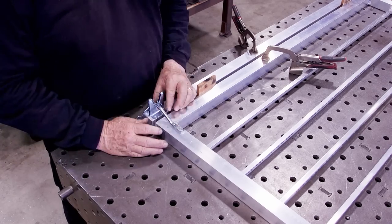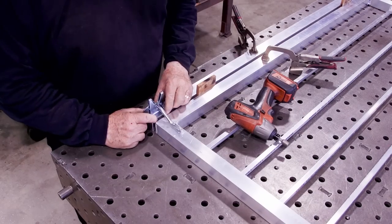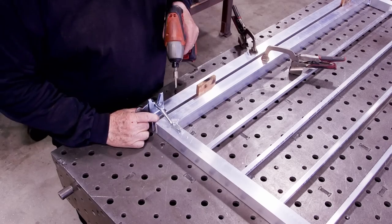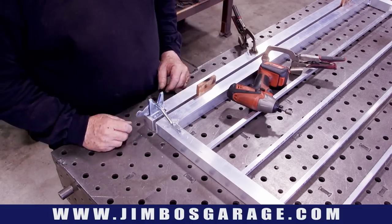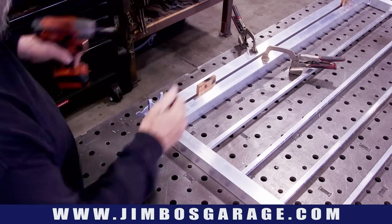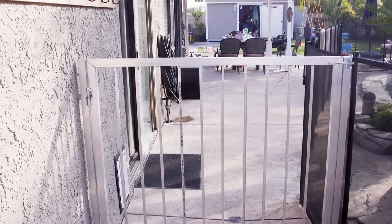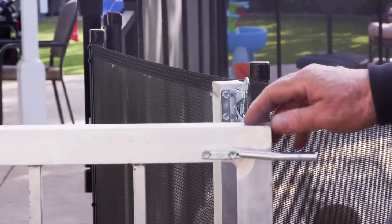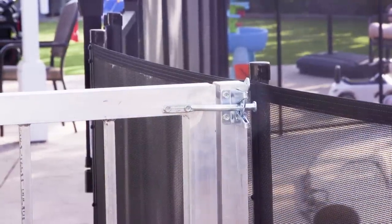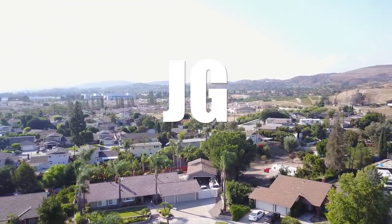For the latch, I'm using a simple zinc-plated latch installed with self-tapping screws near the top — nothing fancy, just something adults can open easily since the gate gets used a lot. This is temporary for a year or so. The gate looks nice, works well, and I'm going to leave it the natural aluminum look — no paint needed. The latch post stayed strong without any additional support. Hope you enjoyed the video — see you next time on Jimbo's Garage.